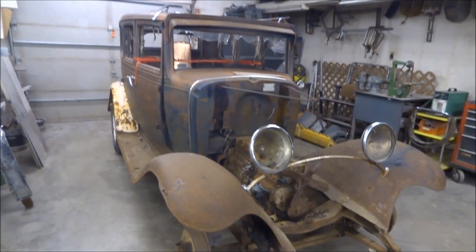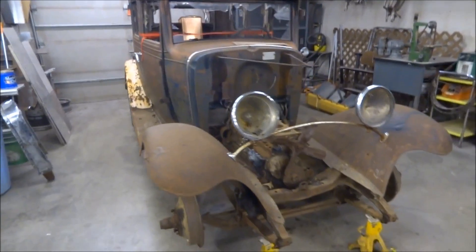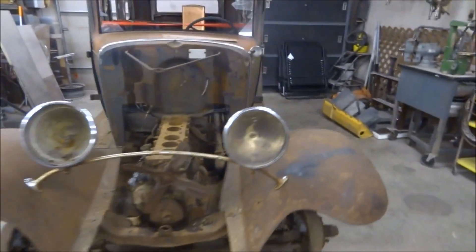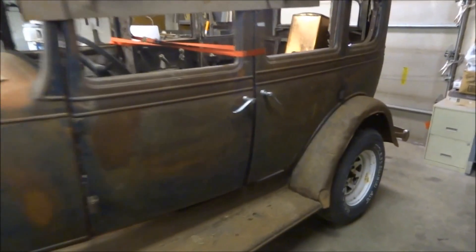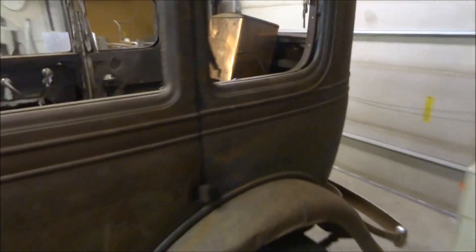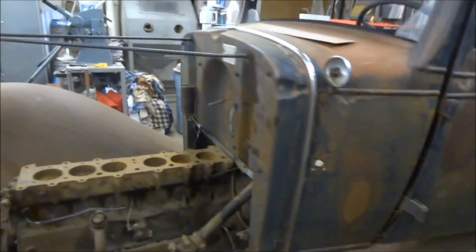So I got myself my next rat rod project here — a '31 Chevy, 4-door, pretty decent shape. Got a couple bullet holes here and there, which is pretty cool. The body itself is really clean, no rust through, so I figured it was a great start for a rat rod.